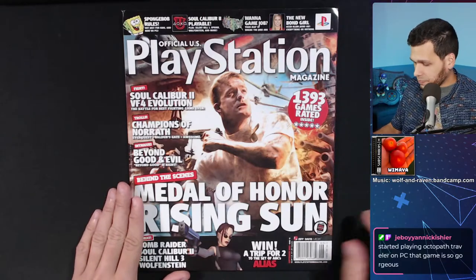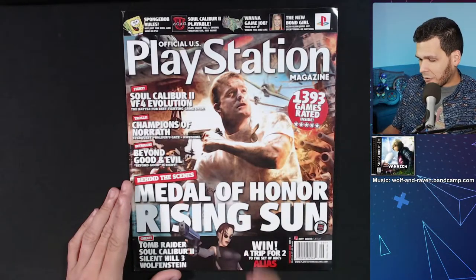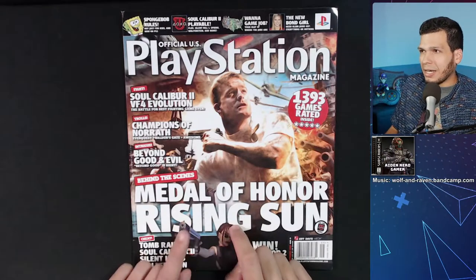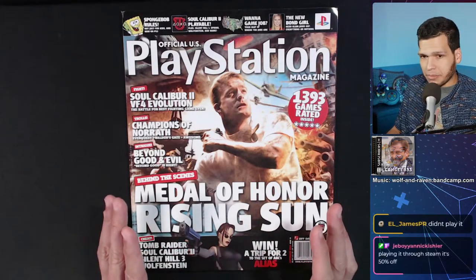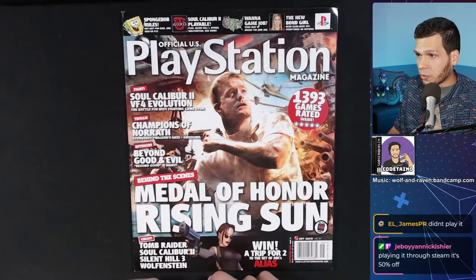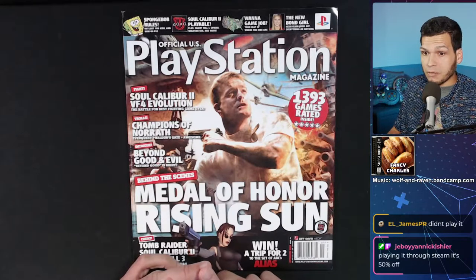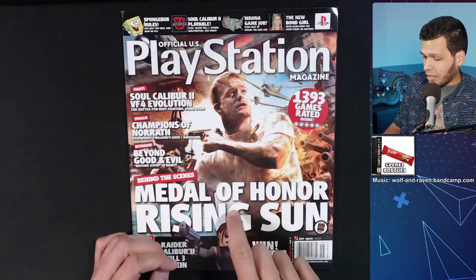Did anybody ever play Medal of Honor Rising Sun? I think it's one of the most underrated first-person shooters on PS2. I kind of want to do a video about this game eventually, because I rented it once after playing Medal of Honor Allied Assault on PC and I was not expecting much — but I was very surprised. It had online, it looked great, it ran great. I think it's available on GameCube, Xbox, and PS2.